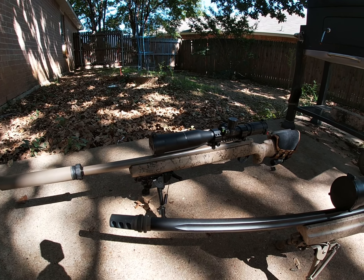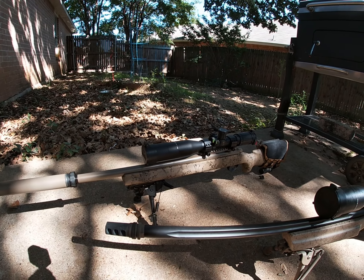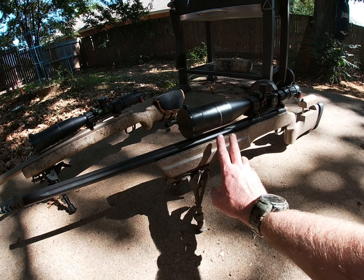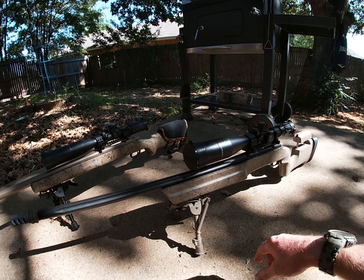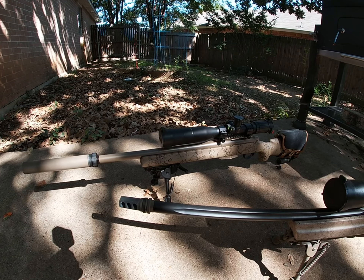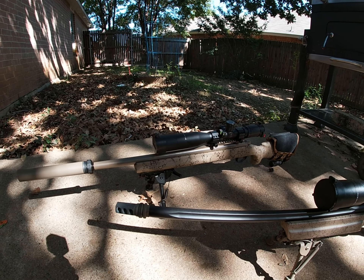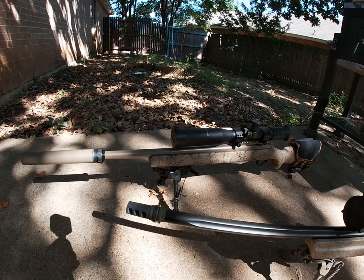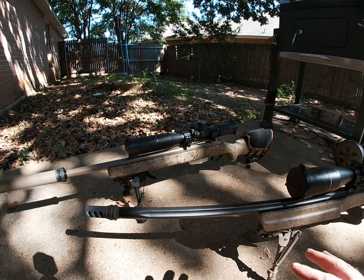I put it together the way that I did using pieces from this one here. Both of these guns are Remington 700 5R barrels. This one is a 308 and that one's the 300 Blackout.